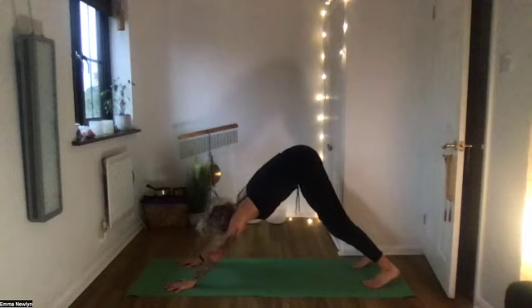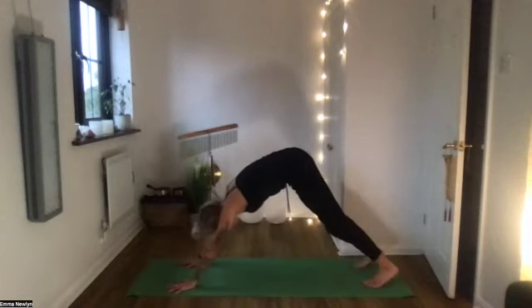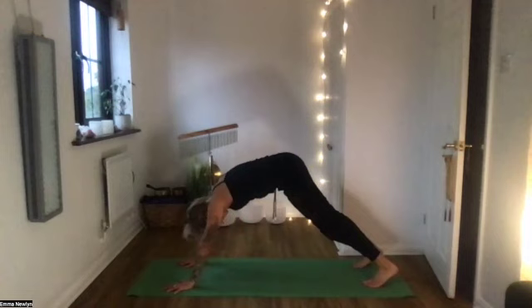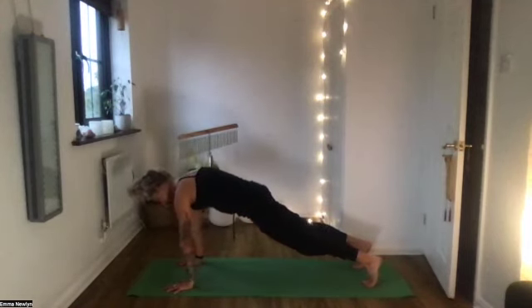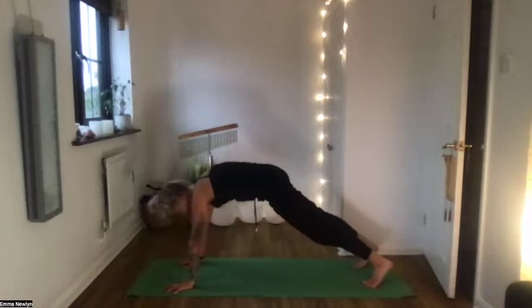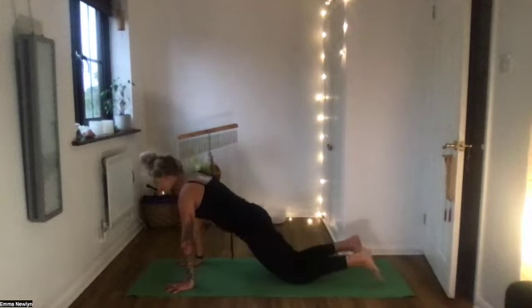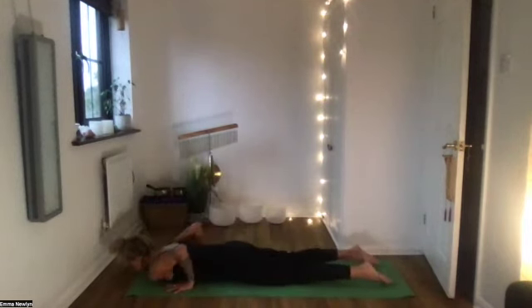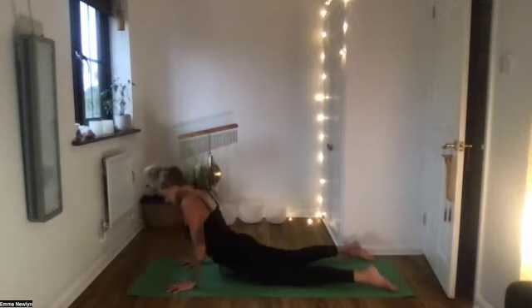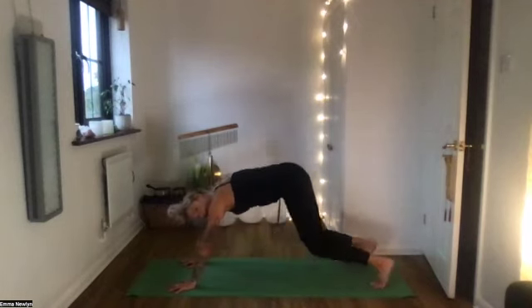Hands come to the floor and step into downward facing dog. From here, come into your plank position — shoulders over the wrists. Push back into downward facing dog. Again come into your plank with a nice straight spine and hold it. Back to downward facing dog. One more time into your plank: in the little gap between your feet, try and squeeze them — imagine pulling your feet towards each other, which will engage the inner thighs and the lower core. Lower down, bend the elbows into cobra — lift the chest and roll the shoulders back. Tuck the toes and hover the knees off the floor for a second, then downward facing dog.